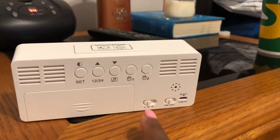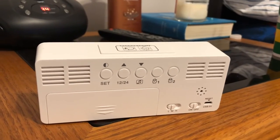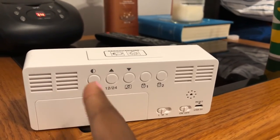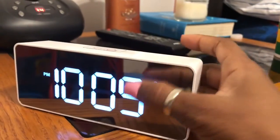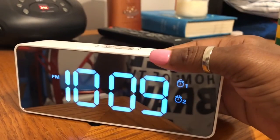This is where you plug it in to charge it, and right here is your set button. Also, if the display is too bright you can use that button to turn it down a little bit, because it can be really bright at night.